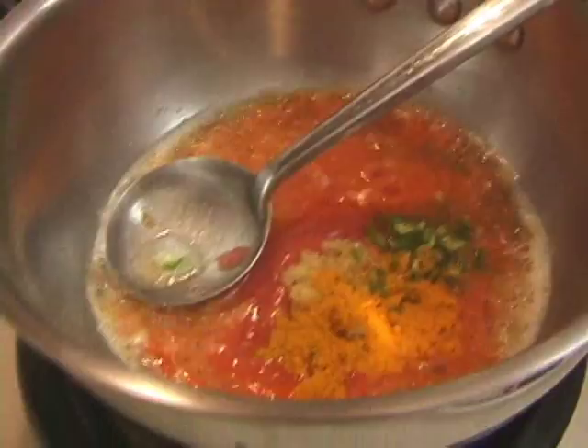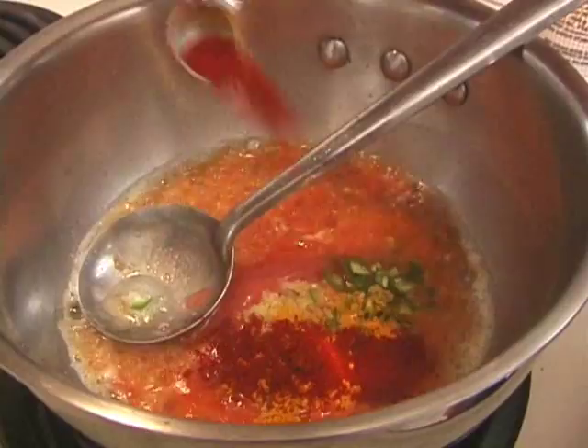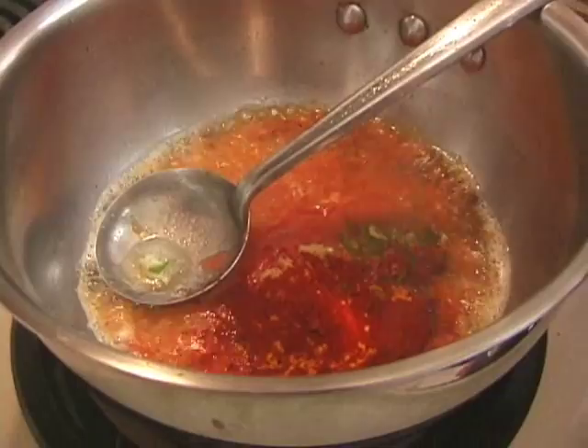Add 1.5 teaspoons of turmeric, 1.5 teaspoons of chilli powder, and 3 spoons of coriander powder.